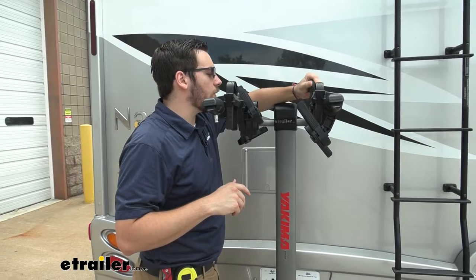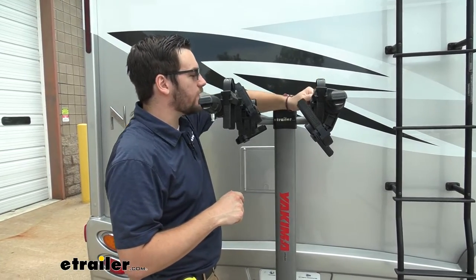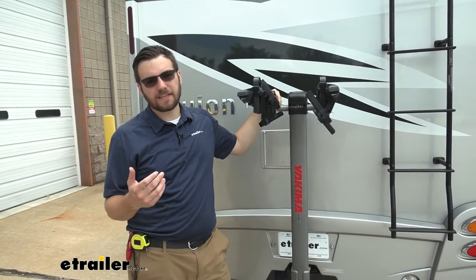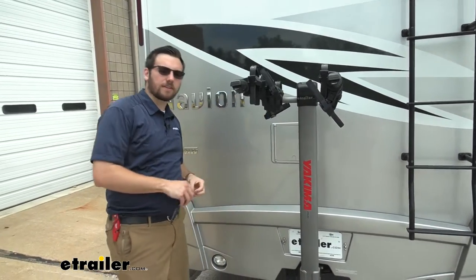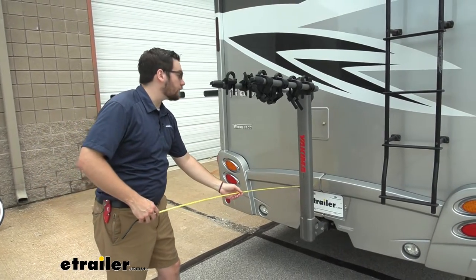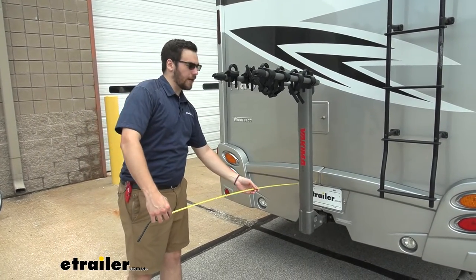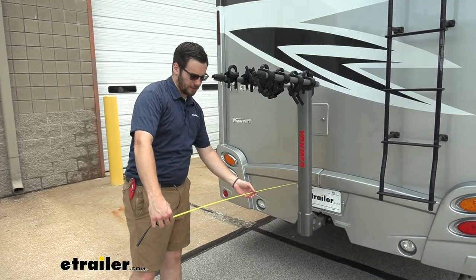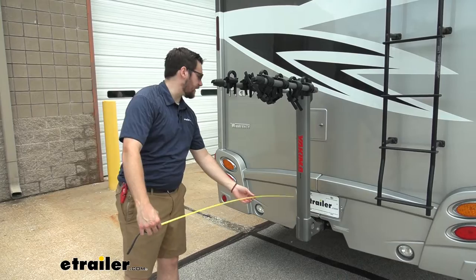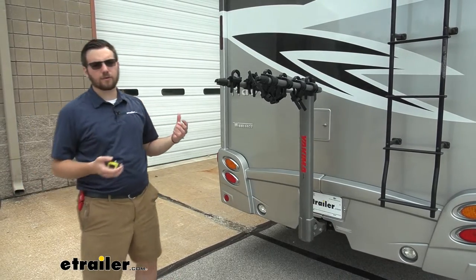Now with any hitch mounted accessory, we are going to be adding a little bit of length to our vehicle. Already being in our motorhome, there's definitely going to be a lot of length that we want to consider. From the rear extension of our bumper to the very end of our carrier is putting us right at 37 and a half inches from the rear of our vehicle. So nothing too crazy — you are getting four bikes up on here, so definitely going to be a little length to consider.